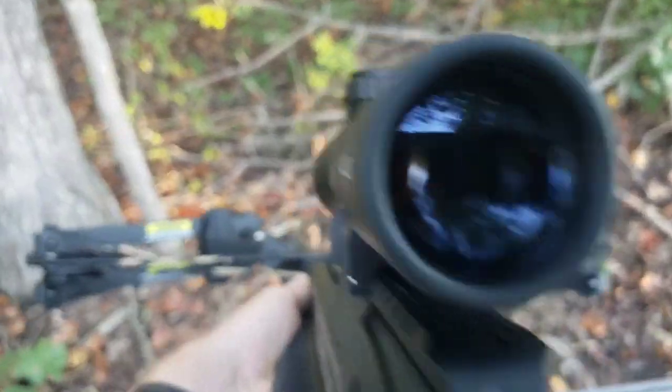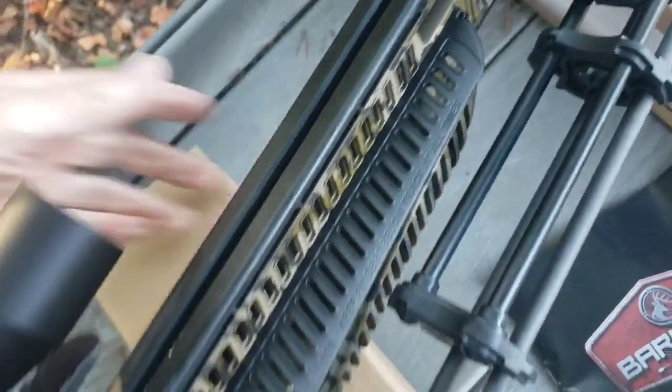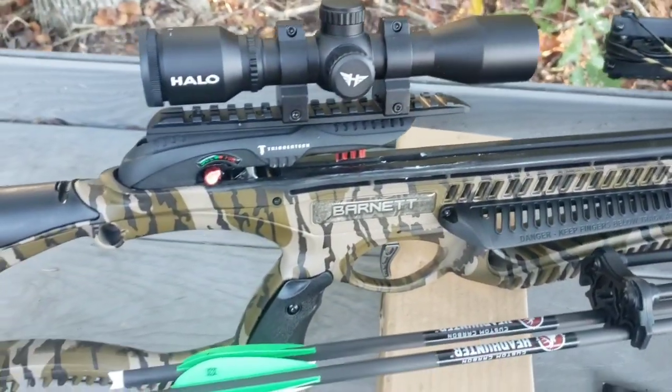Looking through the scope, there are about 5 crosshair lines. What I did was set the top line at 20 yards, then 30, 40, 50, and 60. But you can do it either way — you can set the top line at 10 yards and then go 20, 30, 40, 50. Whatever you prefer.